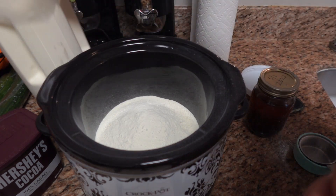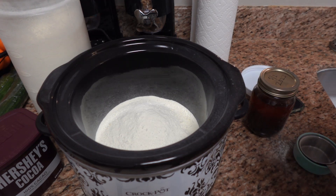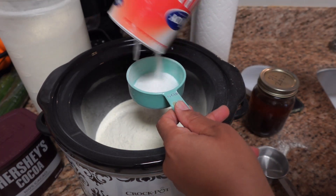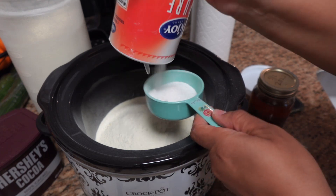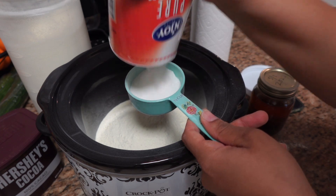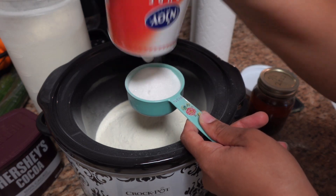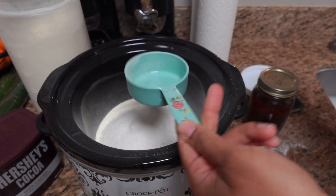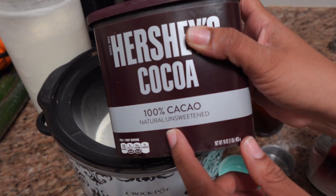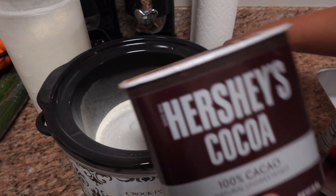I'm going to do half a cup of sugar. That container, if you're interested, I got that at the Dollar Tree. Half a cup of sugar — you can adjust the sugar to how you like it. I'm just going with a half cup, that's what the original recipe said. I think that was sweet enough, but you can take out or add what you want. And then for the cocoa powder, I'm just using this one but you can use any brand, even store brand. Just using pure cocoa powder. I'm going to add a fourth of a cup of cocoa powder.